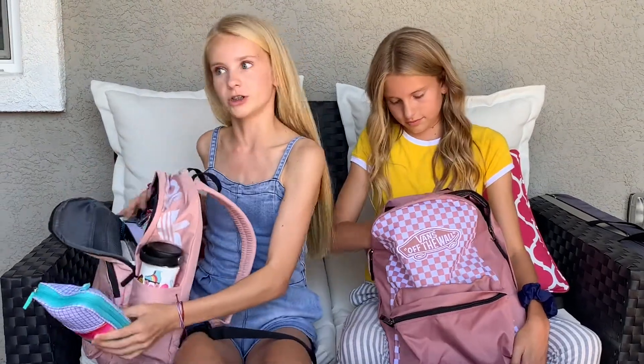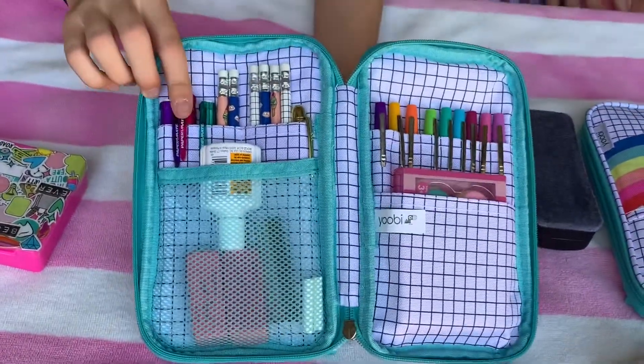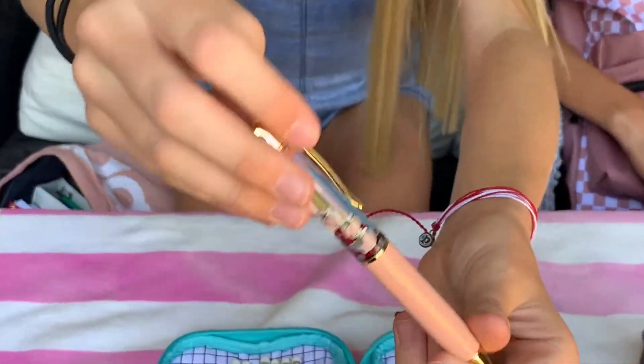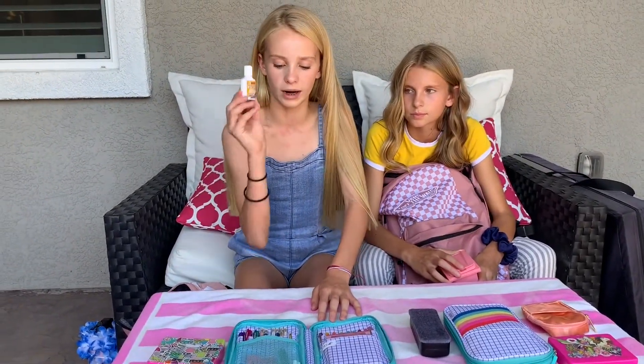When you open up the big pocket in my bag, you see a UV pencil case — it's pretty much what she just showed you except mine has different things in it. I have erasers, some pens, mechanical pencils, regular pencils, and the best pen you've ever seen — it has a peach emoji on it, which is kind of funny. I also have extra lead for my mechanical pencils and white-out.